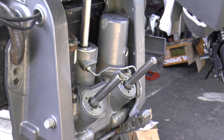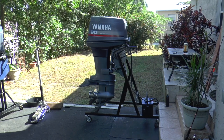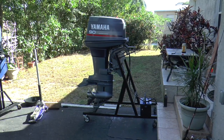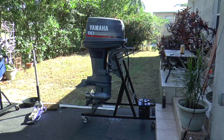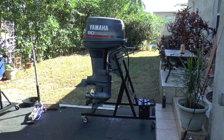That's how you replace the trim seals on this Yamaha 90. You could use this method on other outboard motors — it may be a little bit different, but it's pretty much the same method. Hopefully this video works out for you. I appreciate you guys watching — check out my other videos.